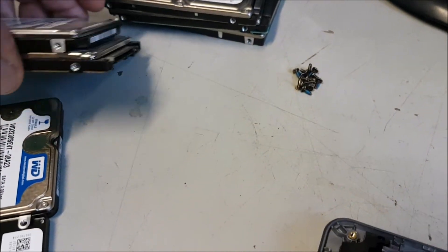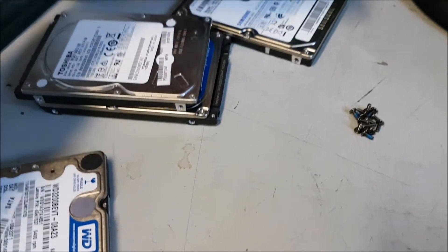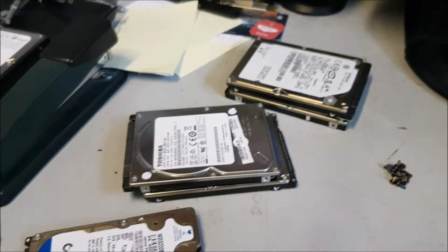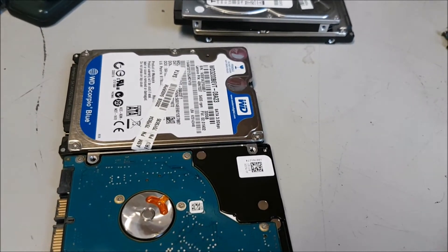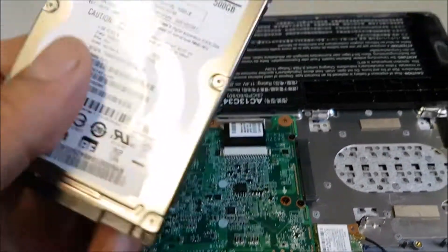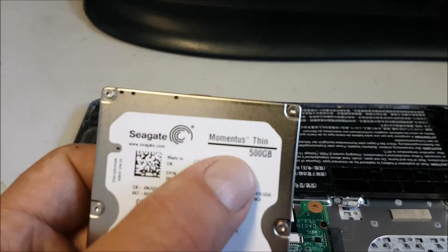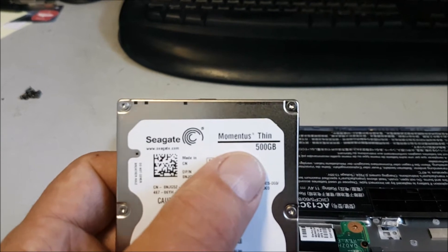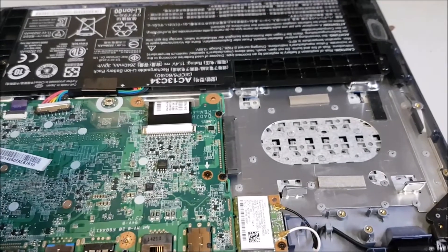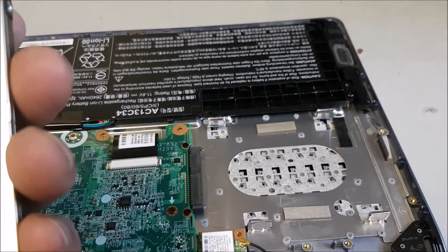I've got a few here. I might have to order one by the look of it. My cockiness has just come back and bit me on the butt, because this is a 500GB, which is no problem. It's a Seagate Momentus — Thin. So it's really ultra-thin. So I've now got to go online. You cannot replace it with a standard hard drive out of a normal laptop. You have to order an ultra-thin one.